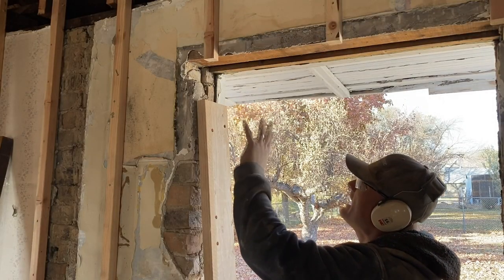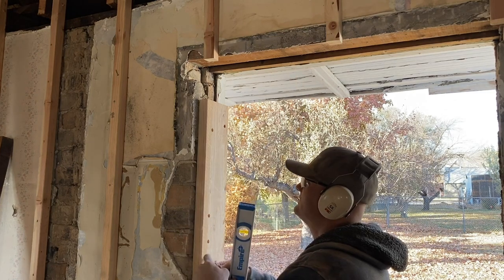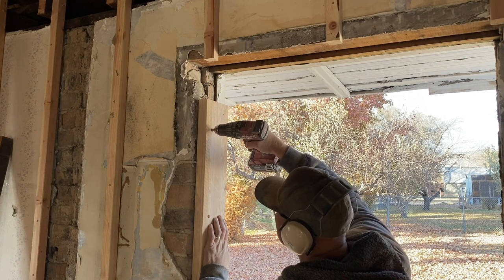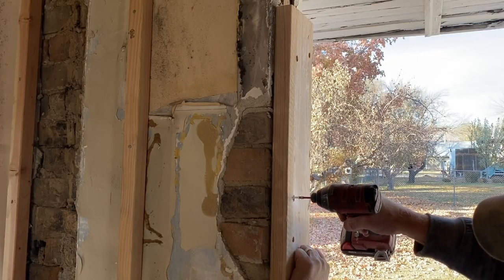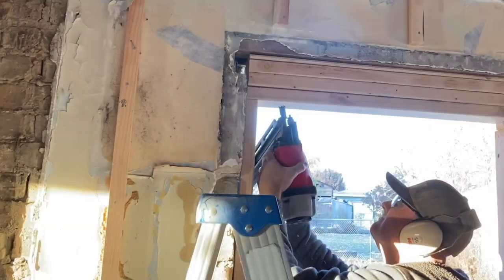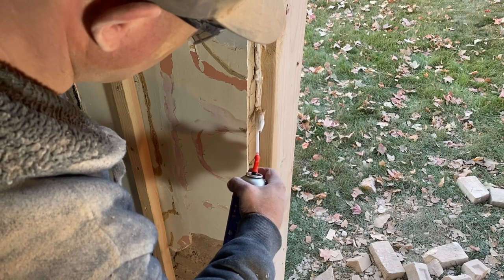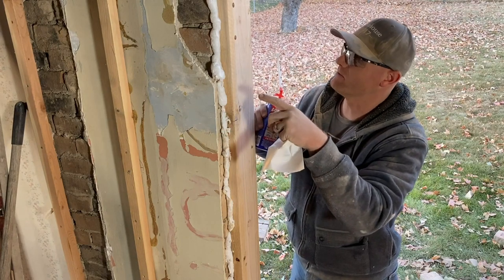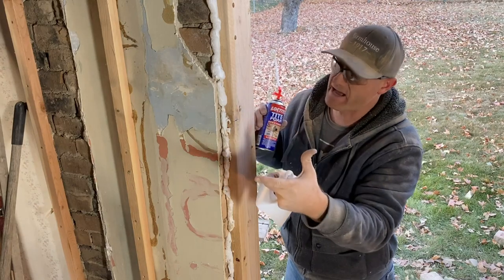I'm building the header back up. It's got these big 4x4s underneath each one. I'm using masonry screws to attach those, so I've got to re-drill holes in the masonry and then attach this board, and I'll attach a little header up here. Once it's done expanding, I'll just take a razor knife and trim that foam off clean where it's pushed out of the crack.